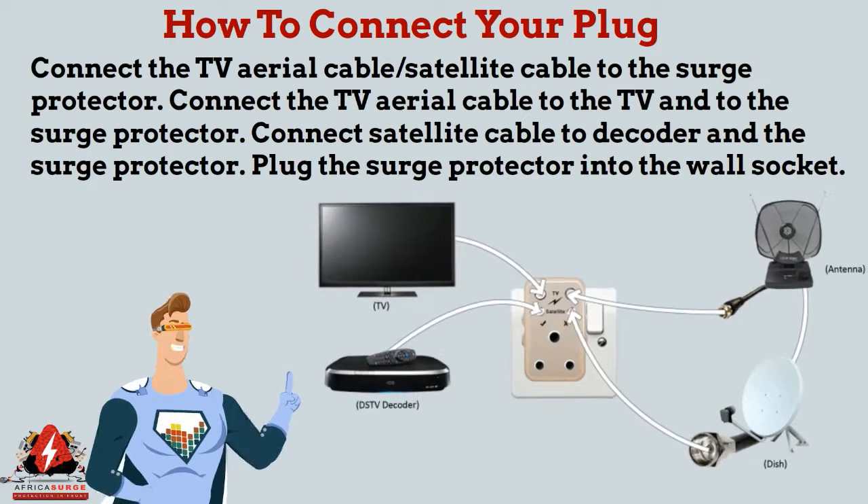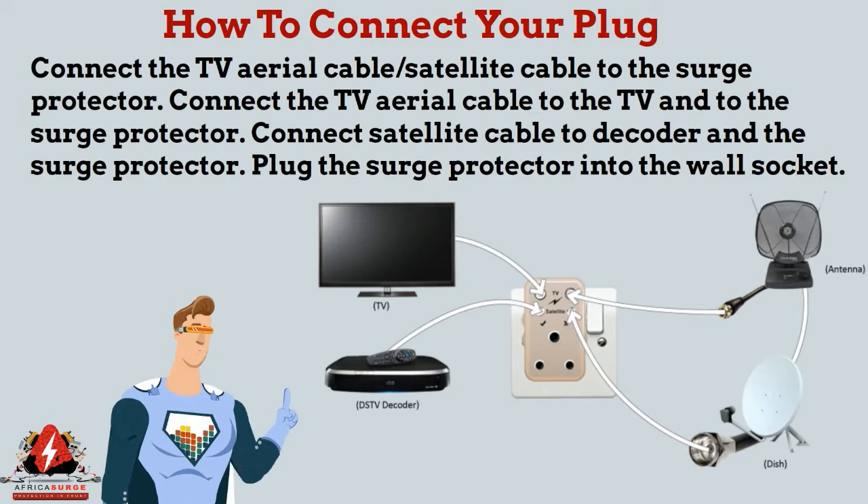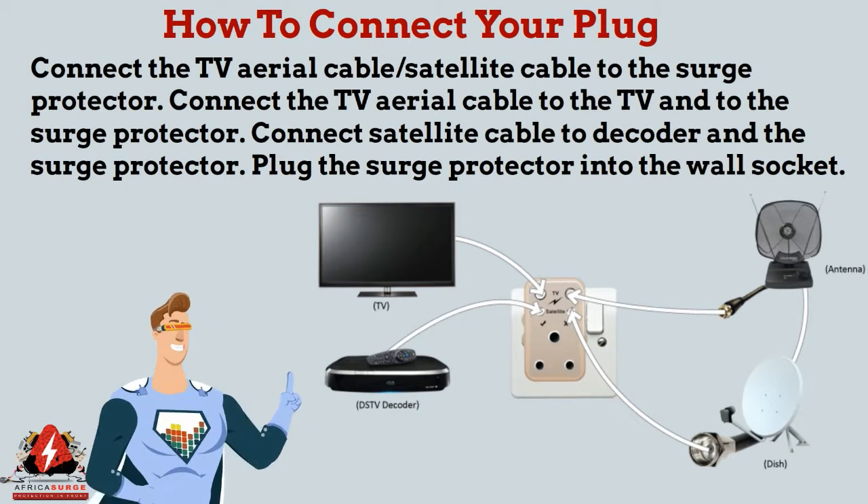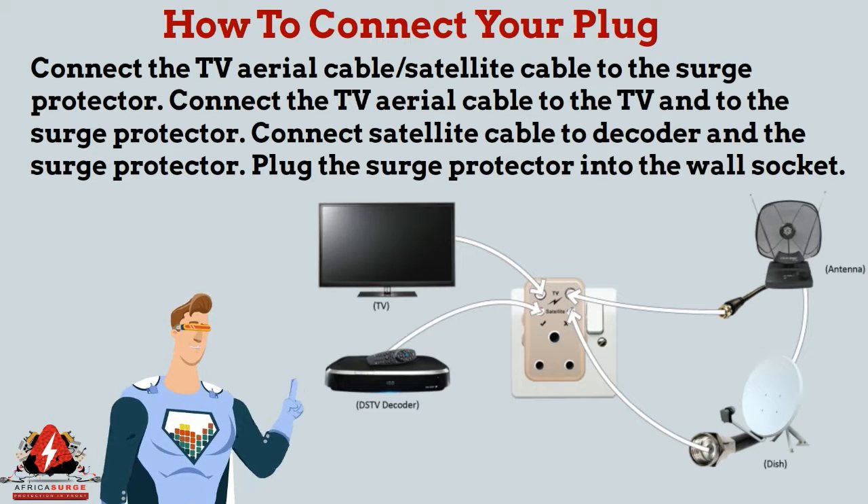How to connect: plug the TV aerial cable or satellite cable into the surge protector. Connect the TV aerial cable to the TV via the surge protector. Connect the satellite cable to the decoder and surge protector. Then plug the surge protector into the wall socket.